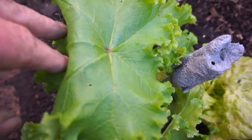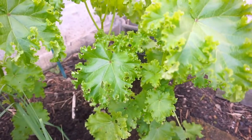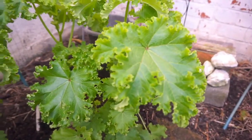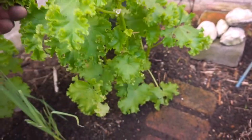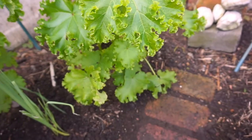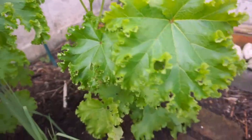This is edible mallow from Real Seeds — this has self-seeded in the garden. We've got some bigger ones here. You might not be into it because it's slightly mucilaginous, a little bit like ladies' fingers, but it's productive. If you're wondering what the flowers look like, they're rubbish, but overall I think the plant's quite attractive.